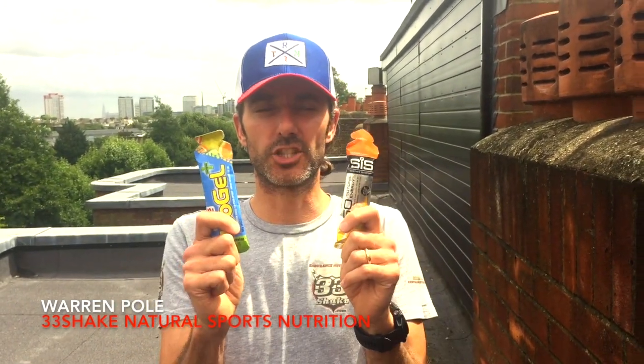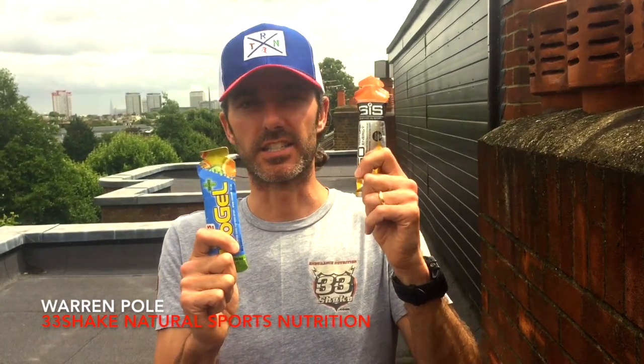Hi, in this energy gel review video we are unsurprisingly going to be reviewing some energy gels on video. The energy gels we're reviewing today are the Science in Sport Go Isotonic Gel and the Hi5 IsoGel. Now these two gels on the surface do the same thing — they're both energy gels, something you would take for a quick burst of energy while cycling or running, and they're both isotonic.